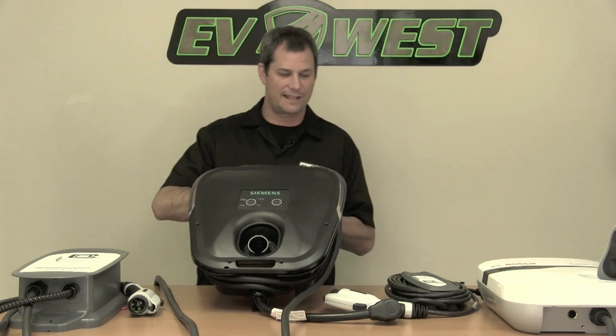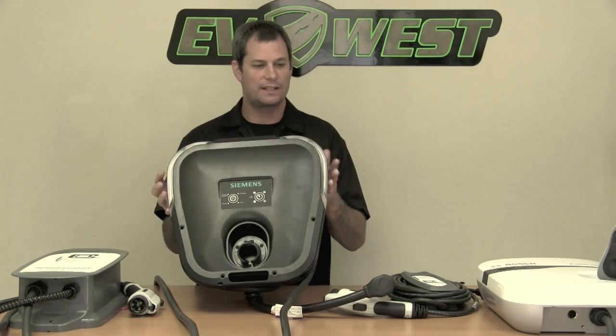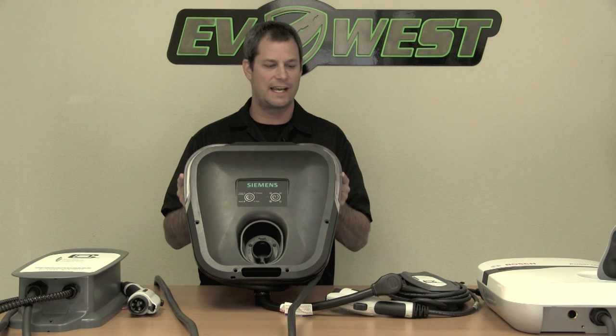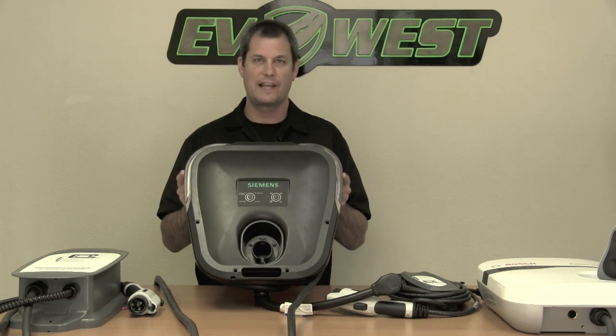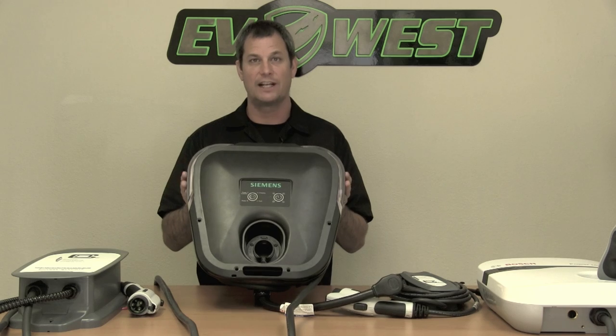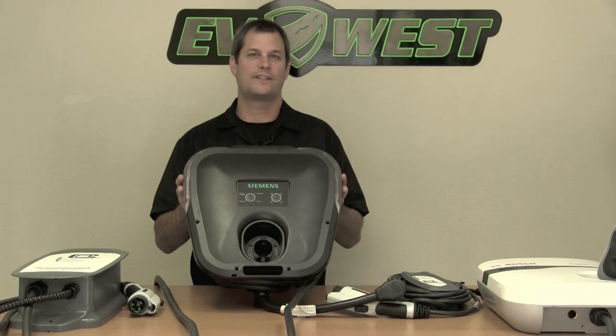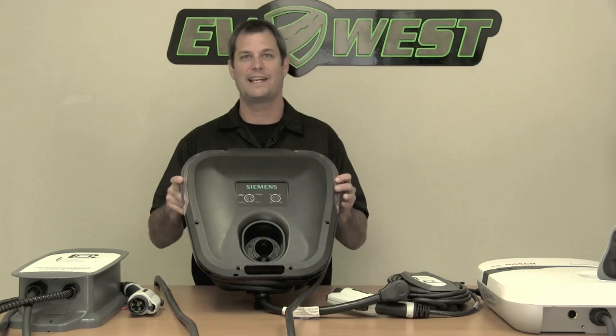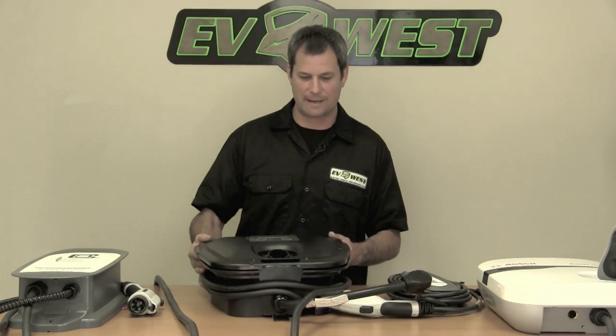One last neat thing about the Siemens: they call this the halo — the little clear part up top. It has LEDs on the inside that are dual color, so they flash red and green and you can program it to change colors when it's charging. You've got your brand new electric car in the garage with this space-age halo blinking and glowing at you — there's something kind of neat about that.